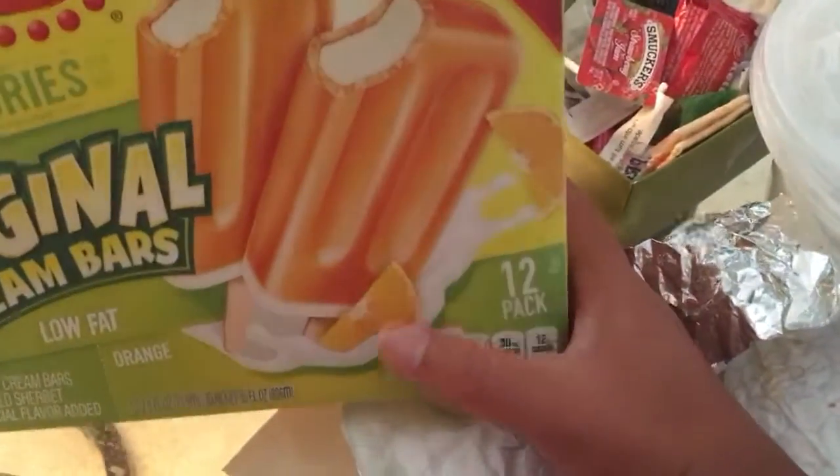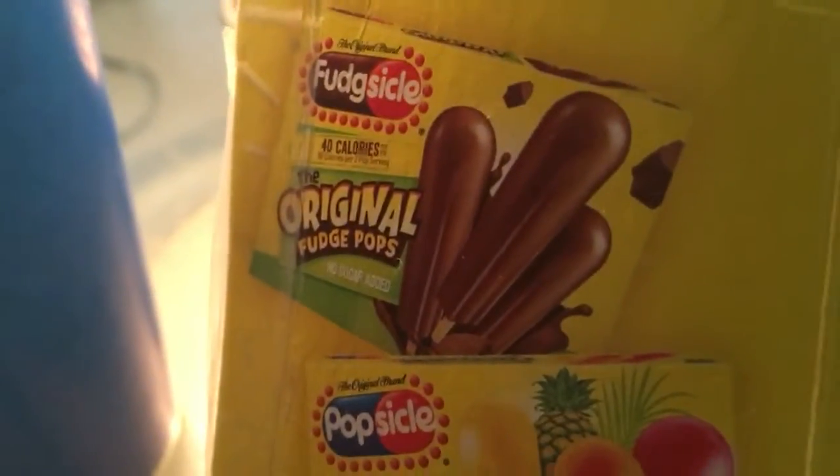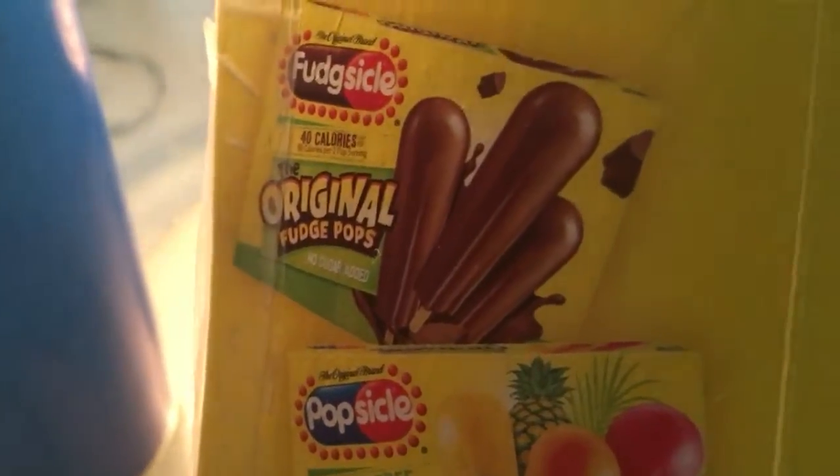And the 12 pack, right there. It's a great plate, Dave. I appreciate you having me out. The original fudge pop ice cream stick.